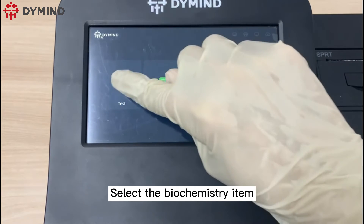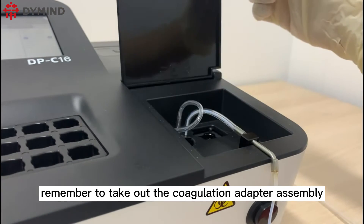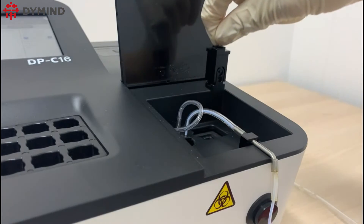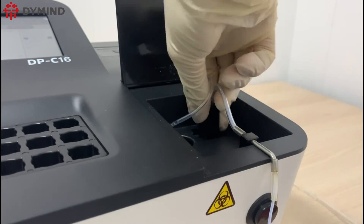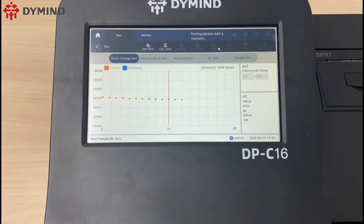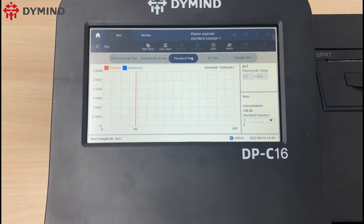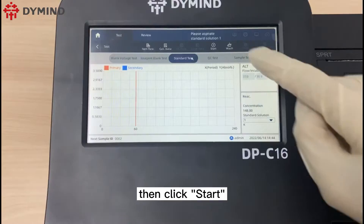Select the biochemistry item. Please remember to take out the coagulation adapter assembly and install the biochemistry flow cell chamber. Use the sample tube to aspirate the pure water, then click start. Click standard test to make a calibration. Please use the sample tube to aspirate the calibrator, then click start.